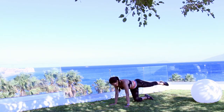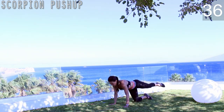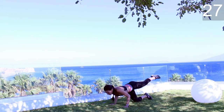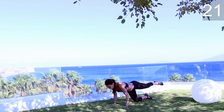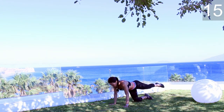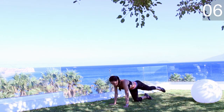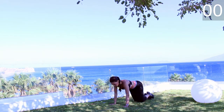This is the beginner version for the scorpion push-up. If you feel that you are strong enough, you can go from the push-up position and rise one leg. I prefer the option with the elbows close to the torso because you engage more your triceps. Keep your back flat and nice.